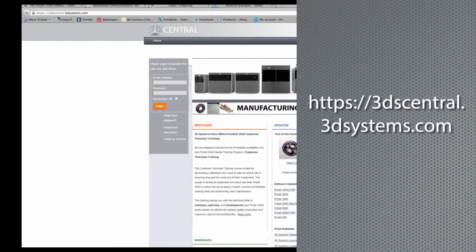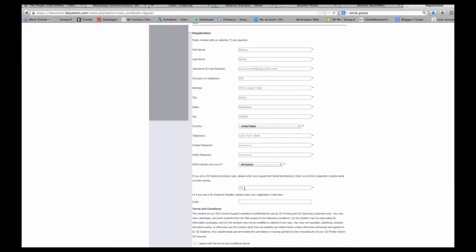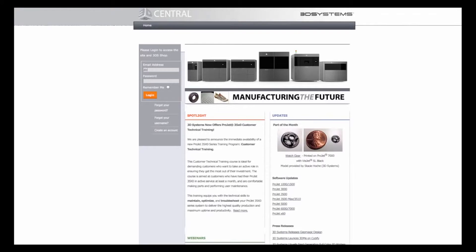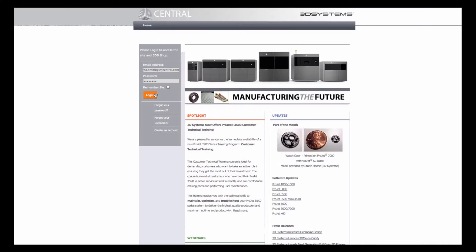In your web browser, type 3dscentral.3dsystems.com and click on 'Create an Account.' Your user ID will be your email address. Create a password you can remember, then type in your printer's serial number, which is located at the back of your Project 1200. After you register, you'll receive an email confirmation with a link to the login page, where you can also access user guides, sample files, and the Geomagic Print software download.